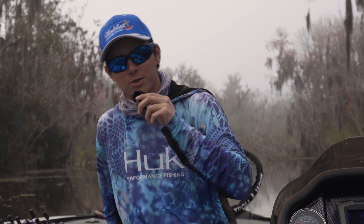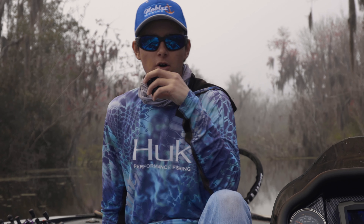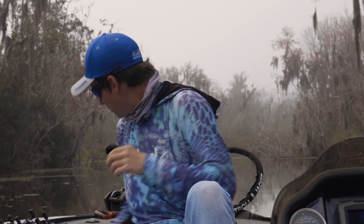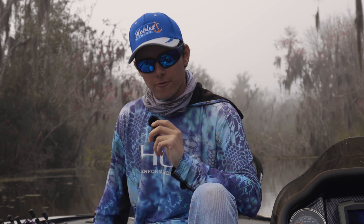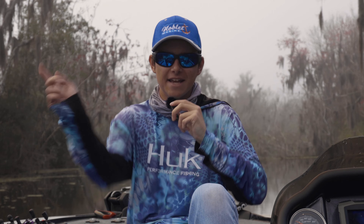Welcome back everyone to another episode of Tyler's Fishing Post. In today's video we are going to be talking about what rods and reels I use on a daily basis, what is my go-to setup, what do I normally use. We have the three rods and reels that I would prefer, and with that being said, let's jump into today's video.